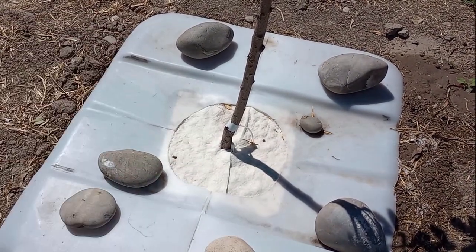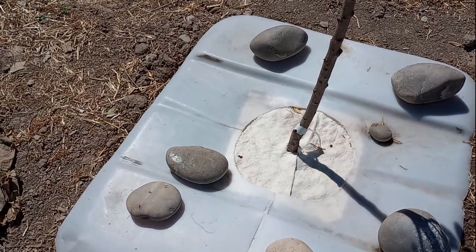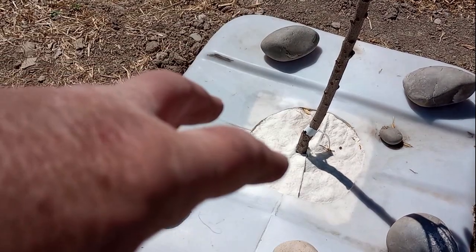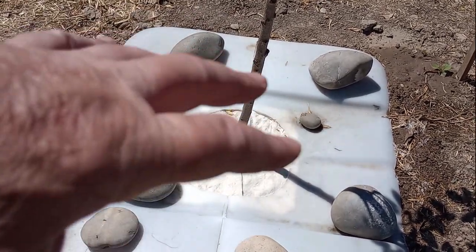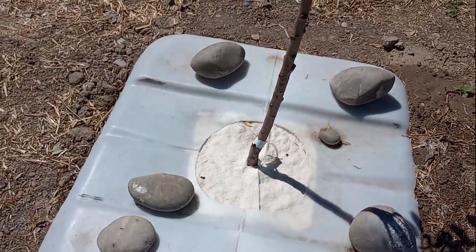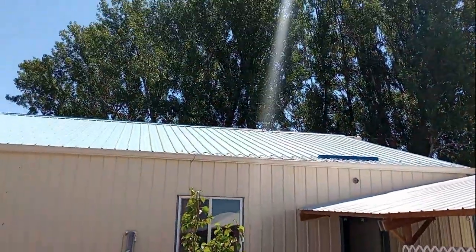I put the batting around the trunk, and that does multiple things. It keeps weeds from growing up through it. When I'm spraying water in there, the water's not digging into the soil around the tree roots — those were planted this year, so I don't want to disturb the roots. It lessens the impact on the soil, and it acts like a mulch topping for keeping the soil beneath it damper longer. I can always put some wood chips on top of that, which I probably will when we get the cottonwood trees brought down.